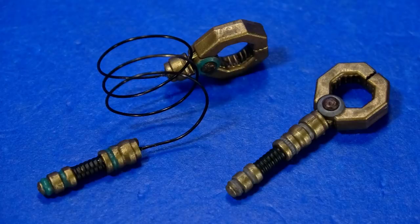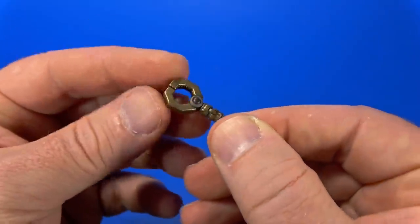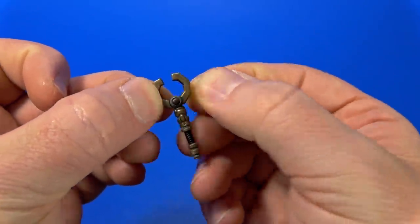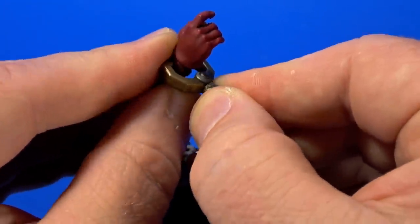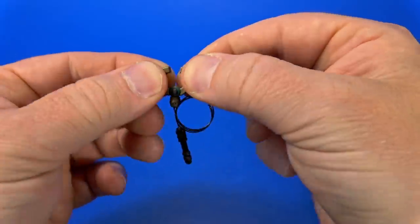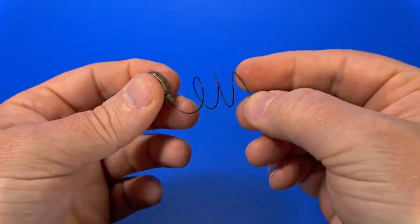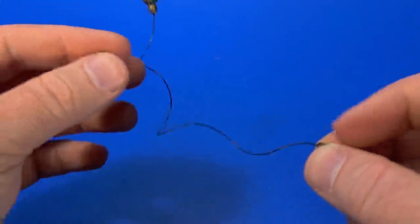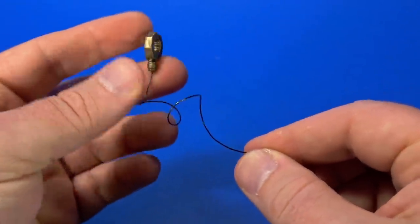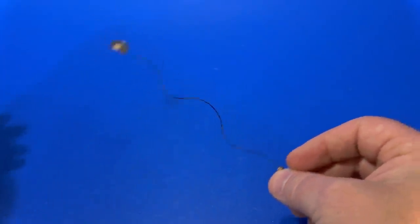It comes with one iron towel and grapple claw, and another iron towel and grapple claw with posing wire. It's a neat little thing that fits the aesthetic of the rest of the figure. It opens just slightly — I'm guessing that's to clamp around things. The one with the posing wire also opens and shuts, and the wire is a separate piece you can stretch out and put wherever you want. The wire holds up the weight of the clamp itself.